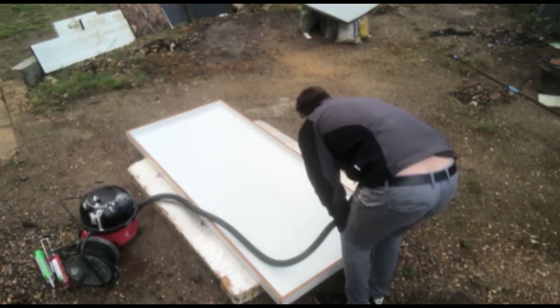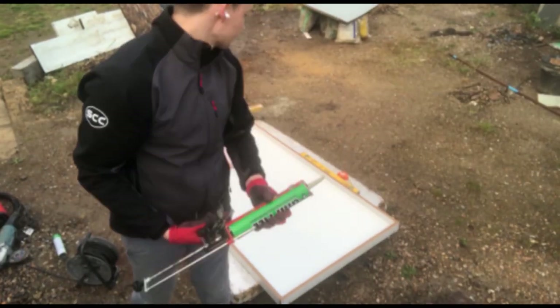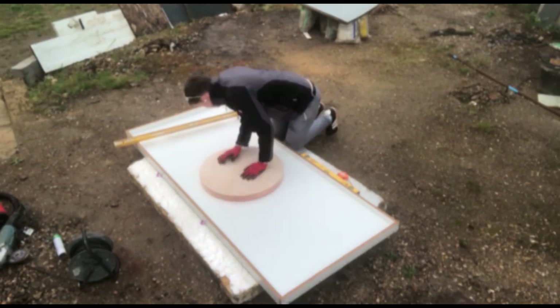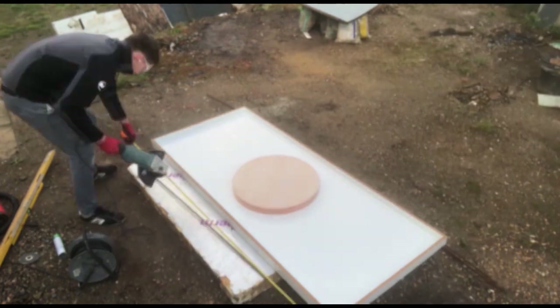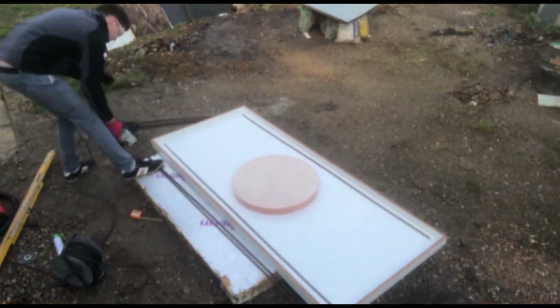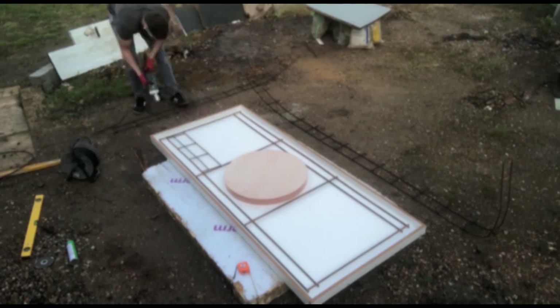Now I'm marking out the position of the cutout and gluing it down firmly with some really strong adhesive. You can see we've got some quite thin sections there with that cutout position, so I'm using two lengths of 10mm rebar on the edges and some steel mesh in the flat sections to make sure that everything stays nice and strong.